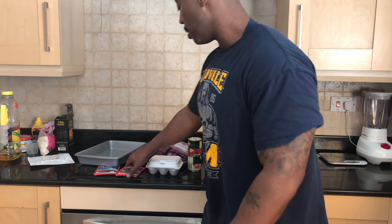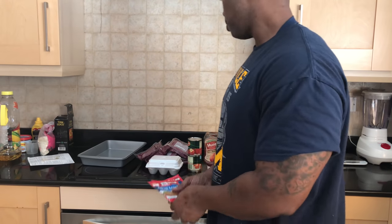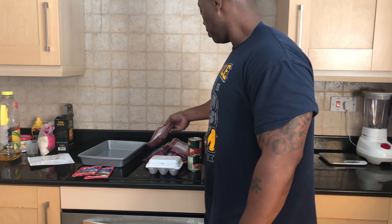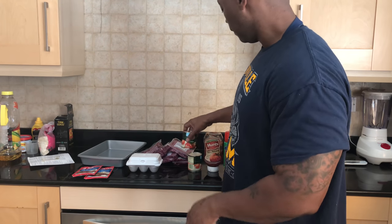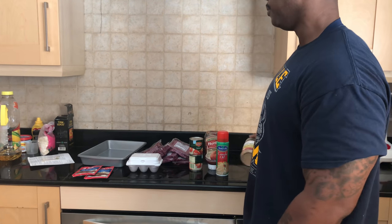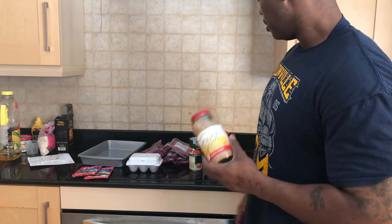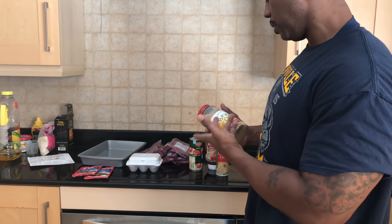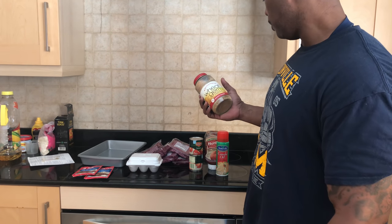Let me show y'all the products real quick. I got meatloaf seasoning — the spices, whatever the case is. Five packs of ground beef, about a pound, a little bit more than a pound each. Got some eggs, tomato sauce, mixed with my ketchup. Canola oil to put in the bottom to keep it from getting sticky. I'm using wheat germ — I know it says bread crumbs, but I'm trying to eat a little healthy. Wheat germ is pretty much bread crumbs but in a different form. Better tasting. It says good in vitamin E and whatever. We'll see.